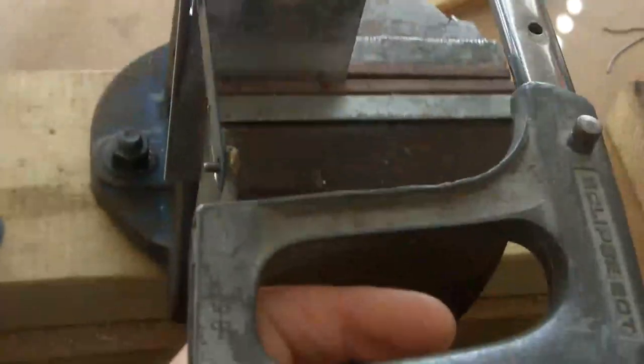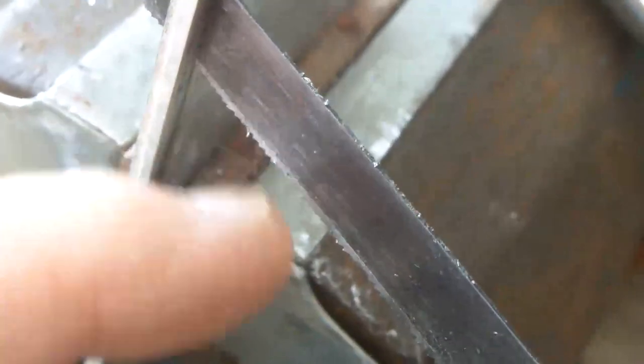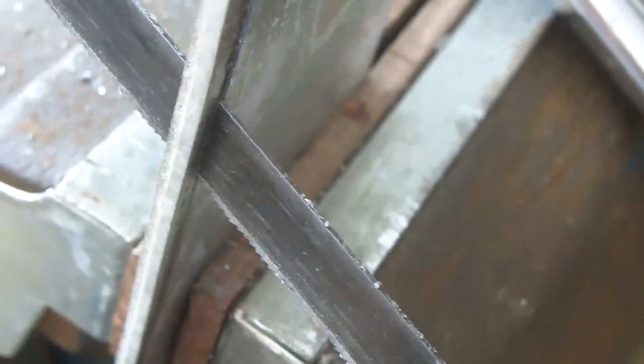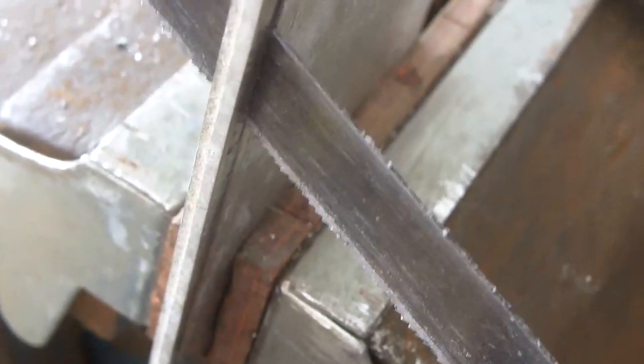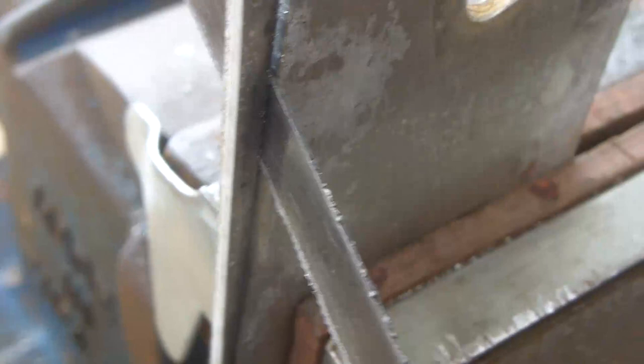I've set the hacksaw blade so it's at 90 degrees, marked it up, and I'm cutting it there. Something you may not be familiar with is putting a bit of oil on the saw blade when cutting — this is just ordinary domestic 3-in-1 oil. What it does is stop the aluminium from clogging up the blade. Little bits of aluminium will adhere to a dry blade, but with oil it won't stick and it actually makes cutting easier. You might think oil would lubricate the surface and prevent cutting, but it doesn't. In fact you can get special cutting oils, but this is just ordinary domestic mineral oil.